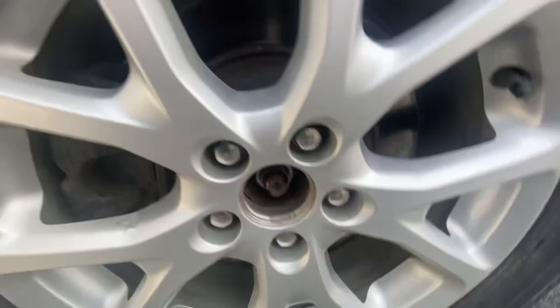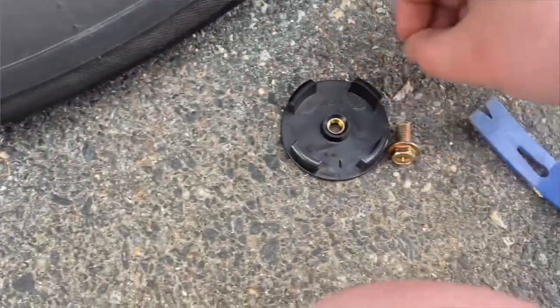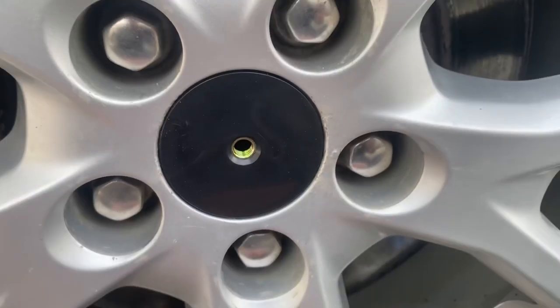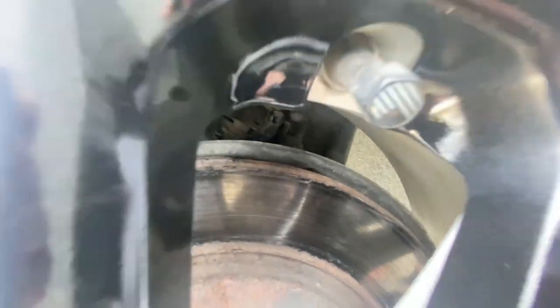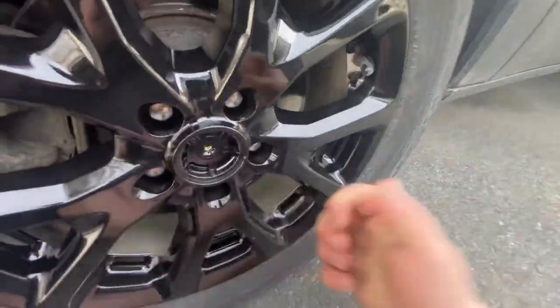Then you want to take your center cap off. I actually missed an important step — take these tabs, they go right into your center cap. You want to twist them over almost as if you're putting the cap back in, so it'll lock in just like that. Then you want to line this up as straight as it can be, and then you can put the hubcap on.